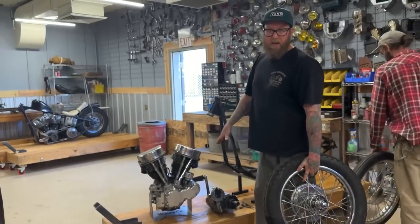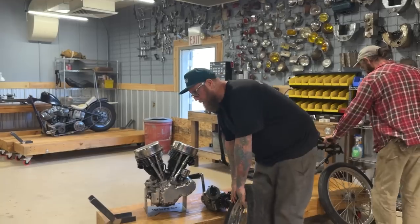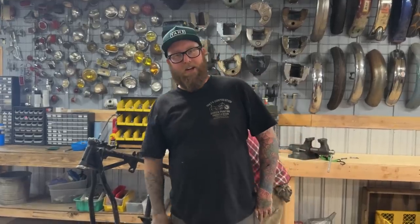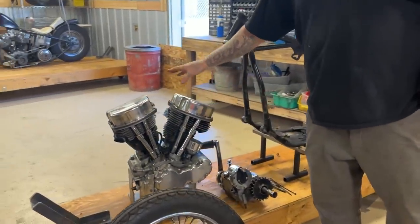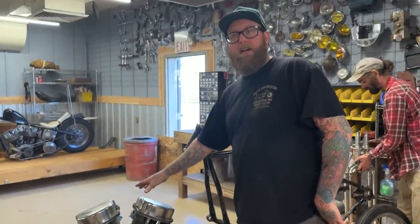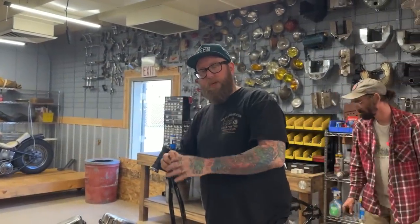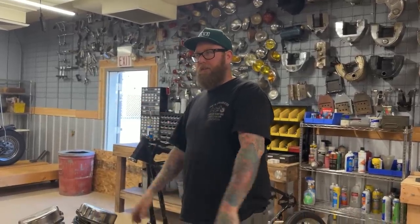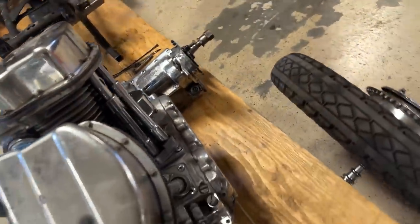This is technically just a mock-up transmission. My homie who has Mystery Machine Co. actually has the original transmission from this bike - that was part of what took the bike down. Something with the fifth gear brass bushing exploded. That's why the bike went down, and then it started getting pillaged. We'll mock up with this transmission until we get the original one from him.